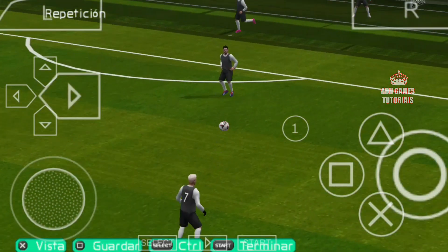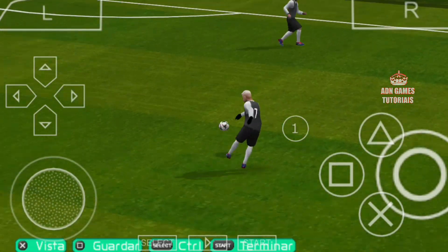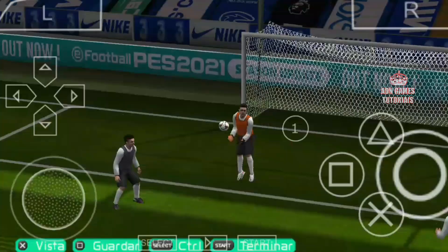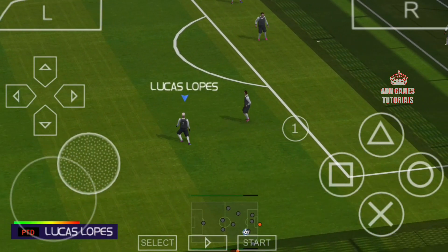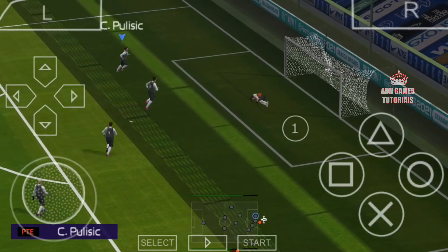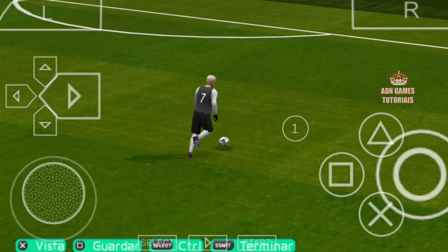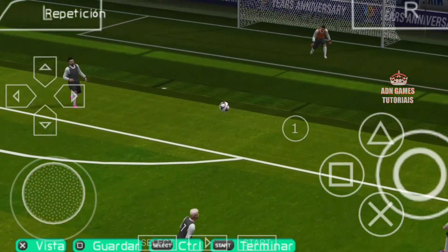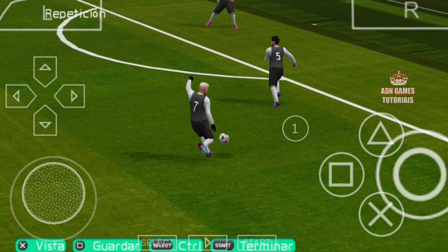Vai vendo que não é isso tudo, e ainda mais eu vendo meu tutorial, né? Eu explicando vai ficar bem mais fácil ainda. Galera, essa finalização vocês têm que prestar atenção em alguns detalhes. No overall do jogador tem que estar bem avançado. Já tentei com overall baixo, não dá certo. Ele perde no corpo, o zagueiro chega e tira a bola.